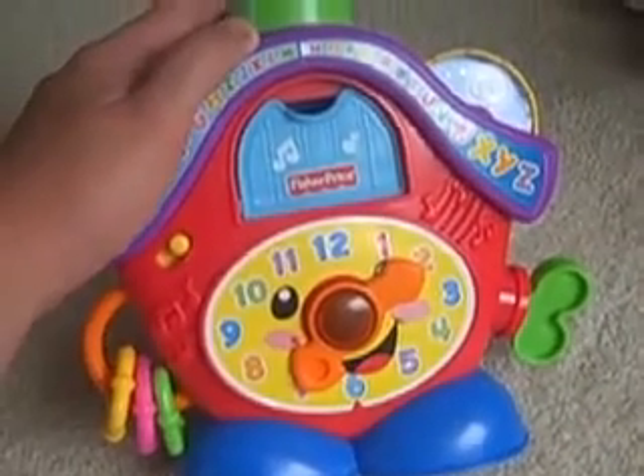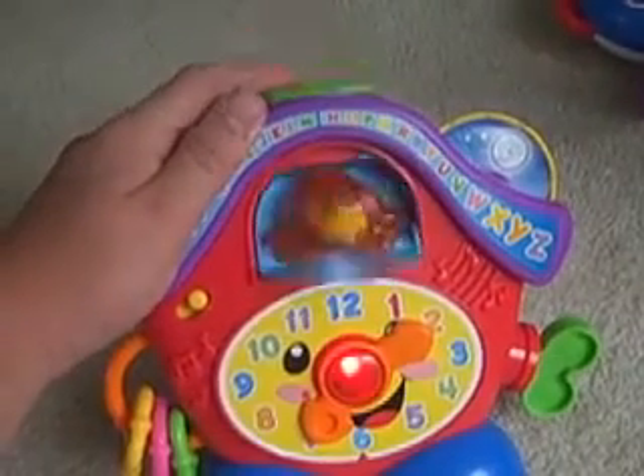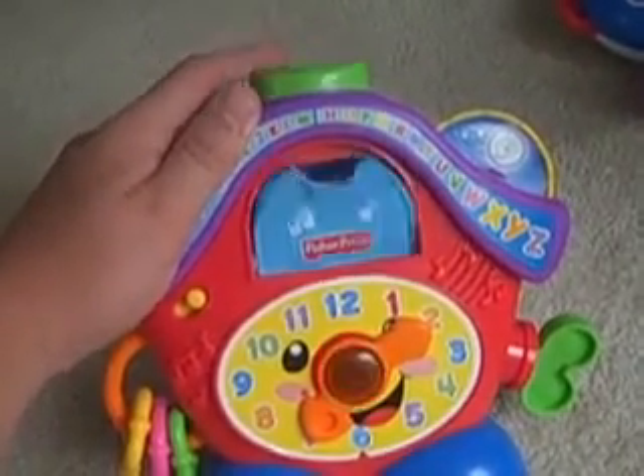First of all, it's a Peek-A-Boo Clock, so you push the top button. And you get the Peek-A-Boo birdie coming out saying hello.